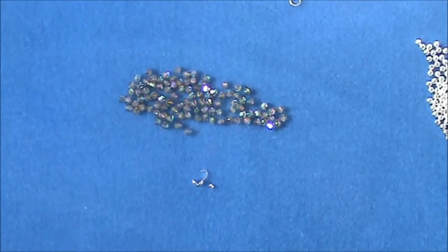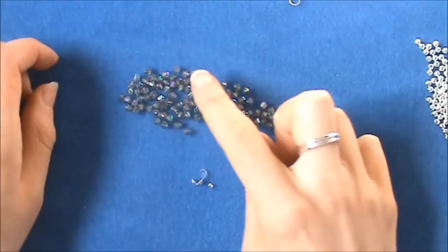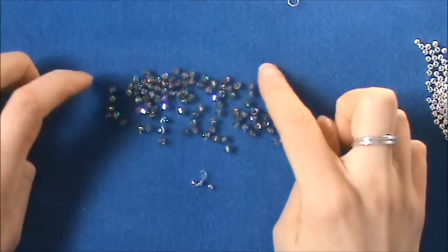Hello, I'm Steph and I'm going to teach you how to make a right angle weave bracelet today using the absolutely gorgeous Paradise Shine Two Times from Swarovski.